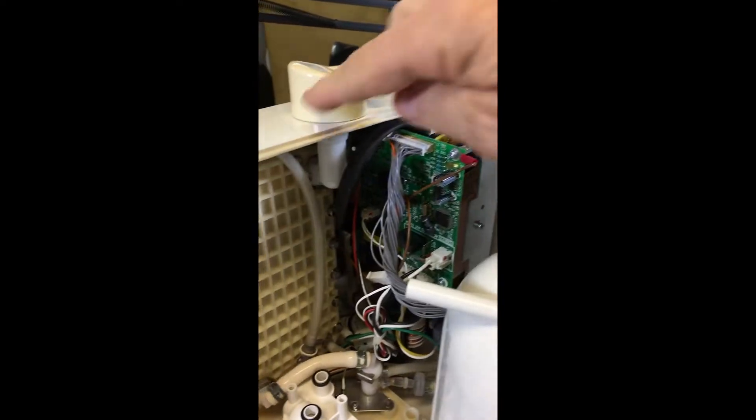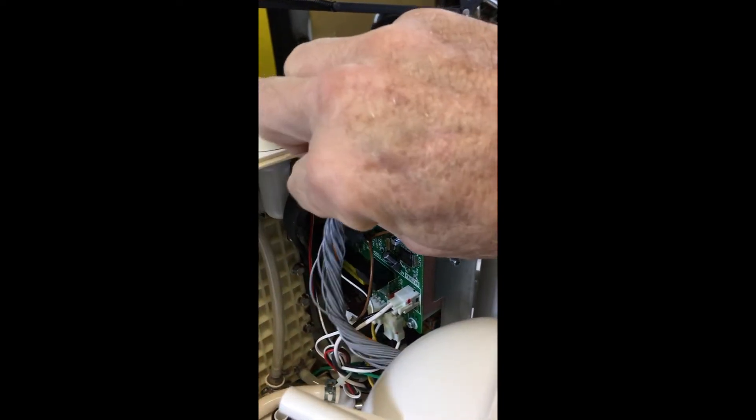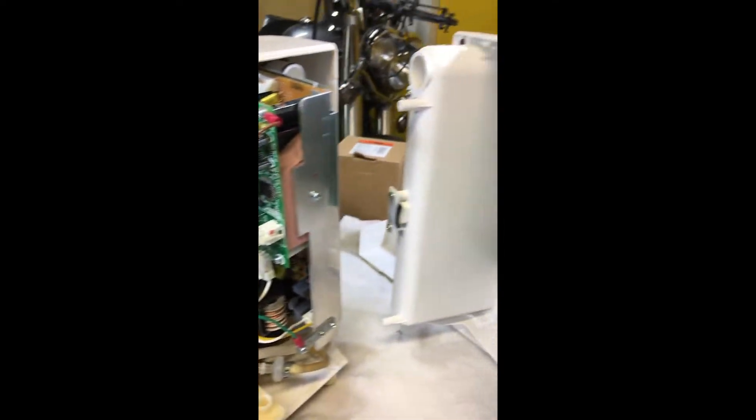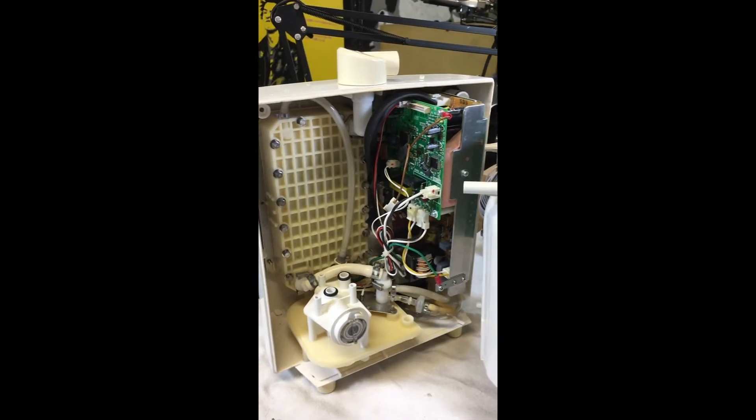To remove the front from the back, disconnect this wire by pulling it out like that. It is now separated, giving you full access to the inside.